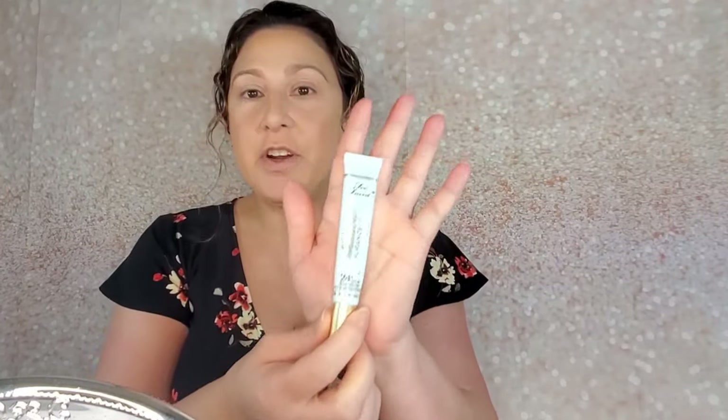I'm gonna start by priming my lids with Too Faced Shadow Insurance 24-Hour Anti-Crease. I'm just gonna put it between my fingers and press that on my lid.